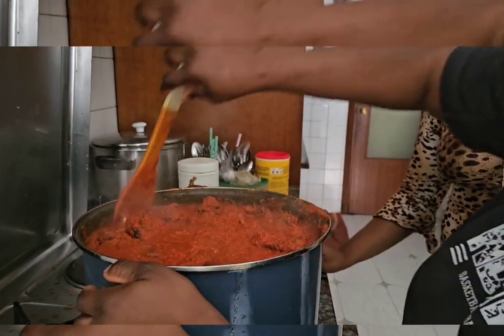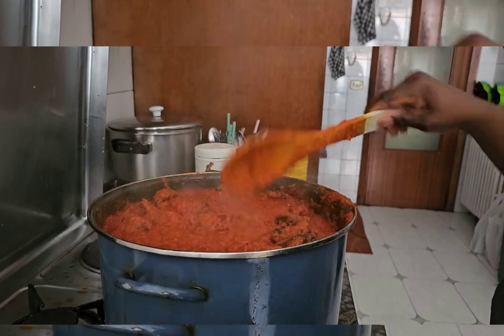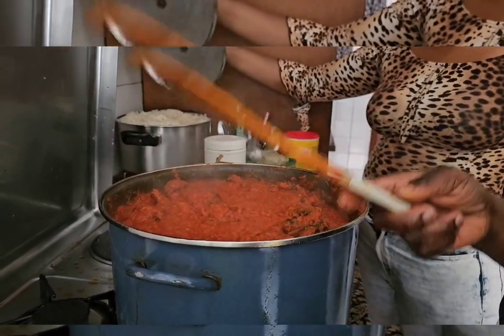I already cooked my stew, I'm going to show it now. Guys, come and eat, come and eat! Come and see my white rice.